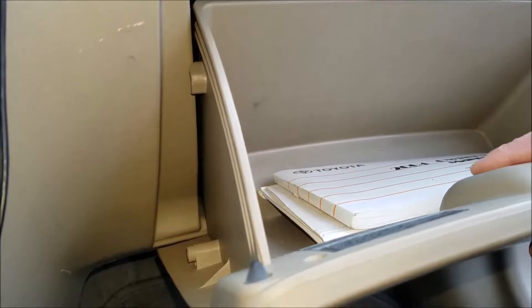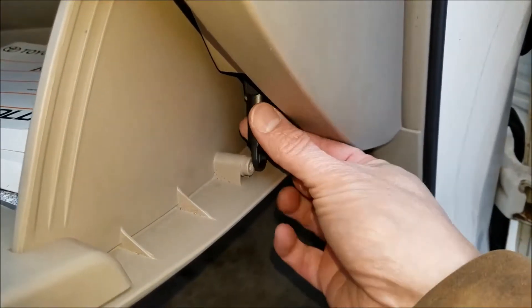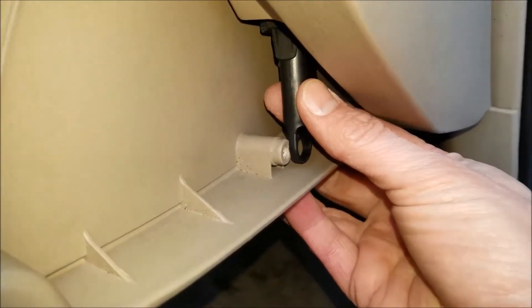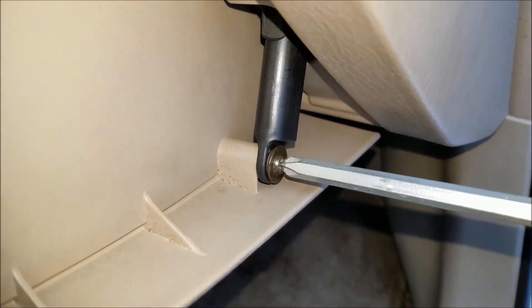Once you have the hinges fitted in properly, go ahead and press the glove box in and that tab will press right in. Now we can put the arm back on and reinstall the screw. And that's it.